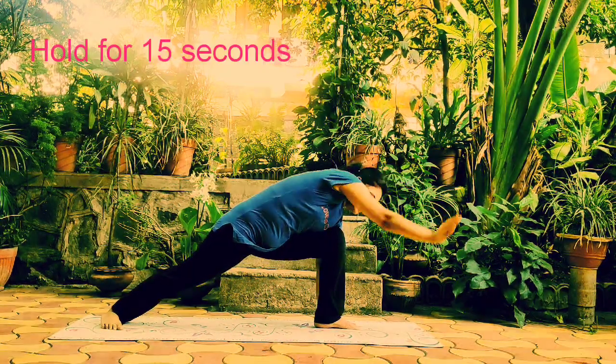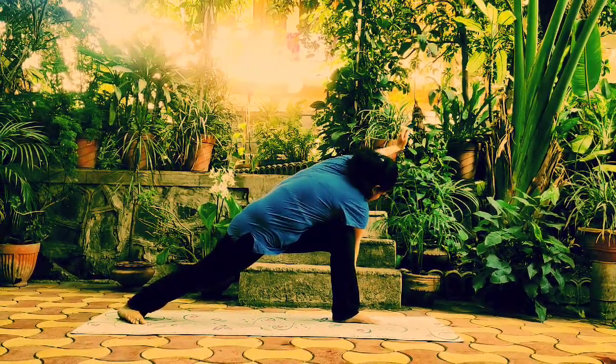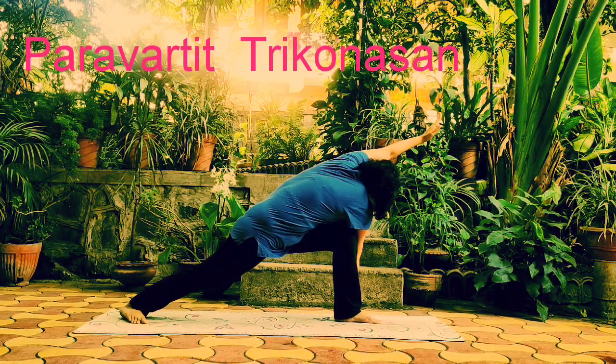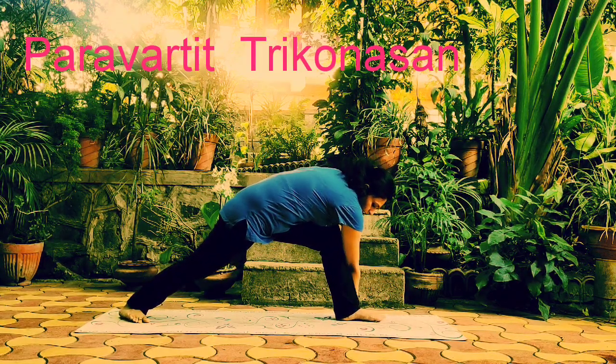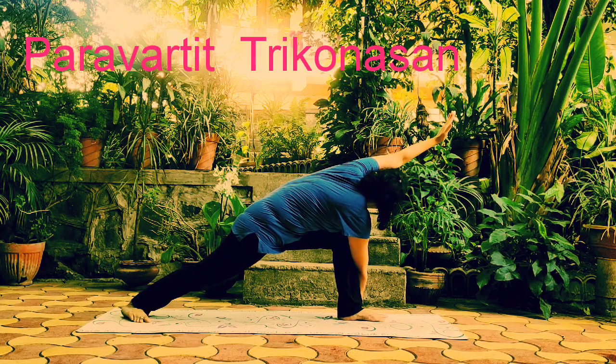Now we take Paravarti Trikonasana, where right hand is placed near to the left foot and left hand above the head. This is the above knee joint — that is the easy way of Paravarti Trikonasana. That is the below knee joint, where the hand touches to the ground.